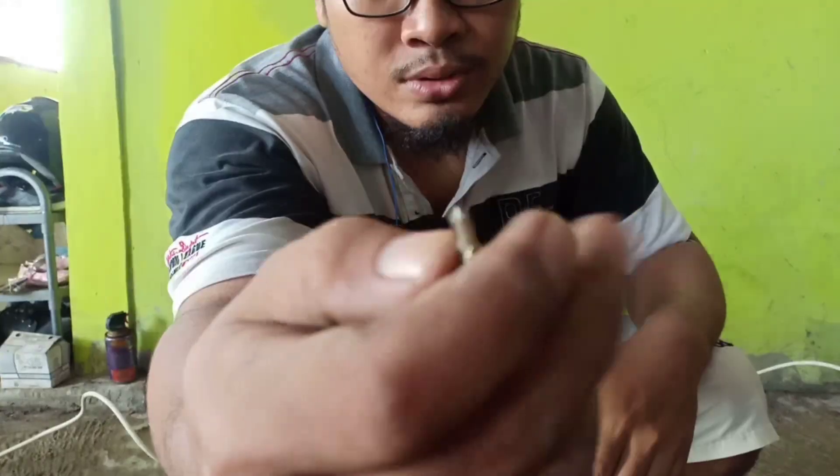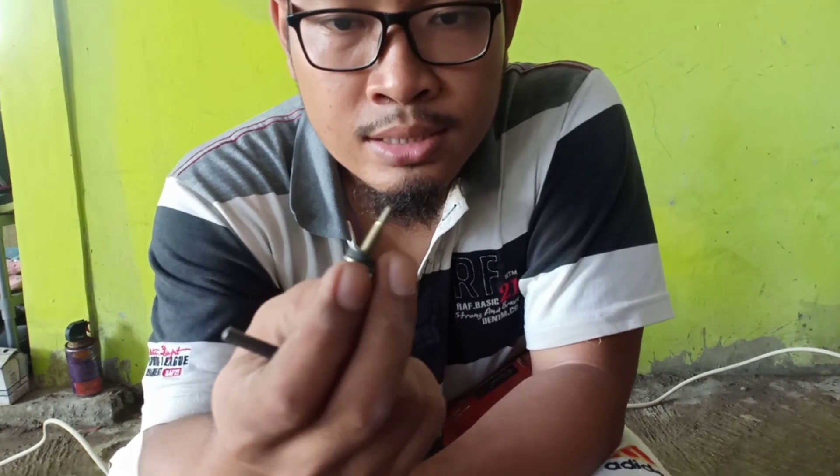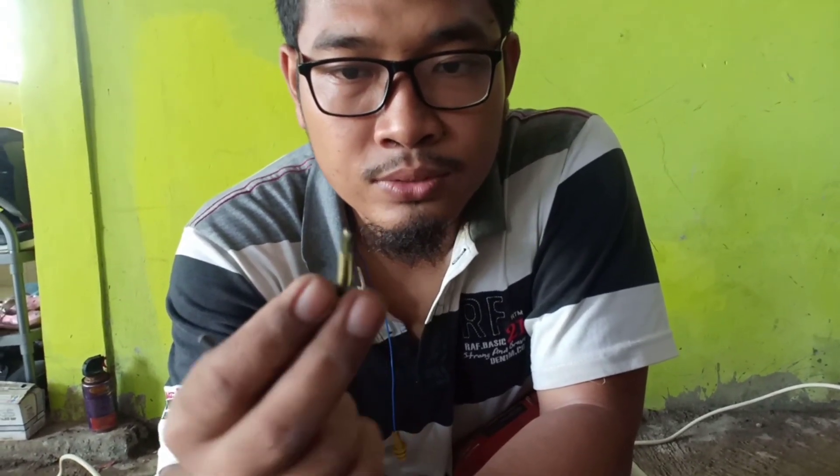Kita pakainya ujungnya saja. Keunggulannya harganya murah, harganya tergantung tokonya, ada yang 250 atau 300 rupiah. Nah ini murah sekali, silahkan dicoba untuk mengebor. Semoga tutorial dari saya bermanfaat. Terima kasih sudah mampir ke channel saya, terus support dan jangan lupa di-subscribe. Salam Indonesia, wassalamualaikum warahmatullahi wabarakatuh, selamat menikmati.